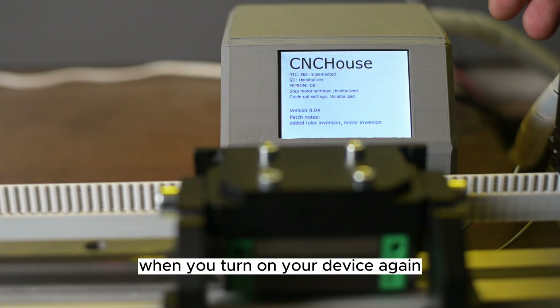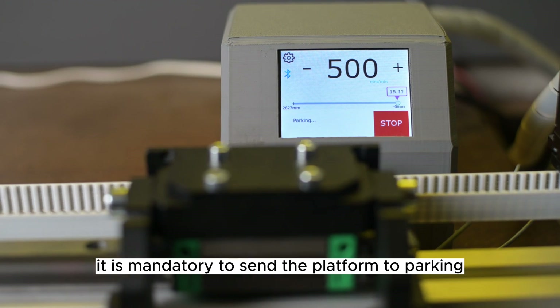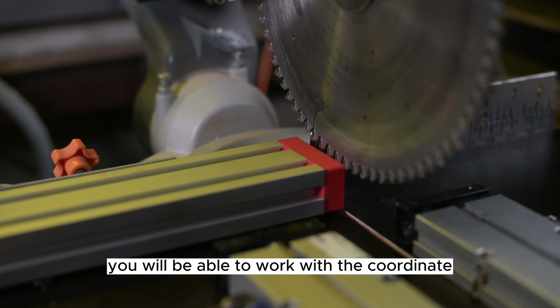After this procedure, when you turn on your device again, it is mandatory to send the platform to parking, and after that you will be able to work with the coordinate.